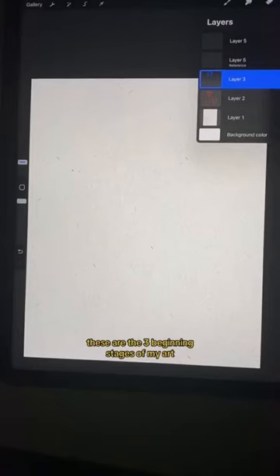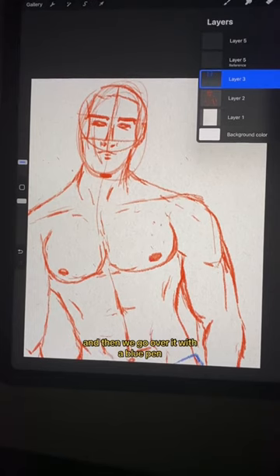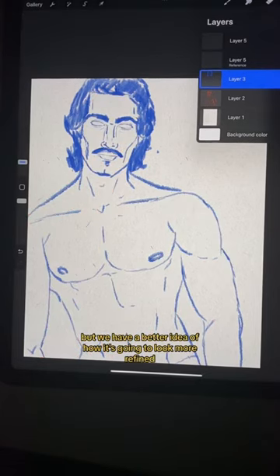These are the three beginning stages of my art. We have the initial rough sketch in a red pen, and then we go over it with a blue pen. It's still a rough sketch, but we have a better idea of how it's gonna look — more refined.